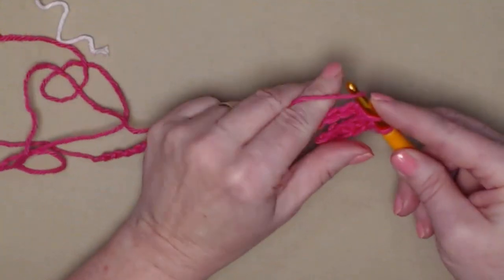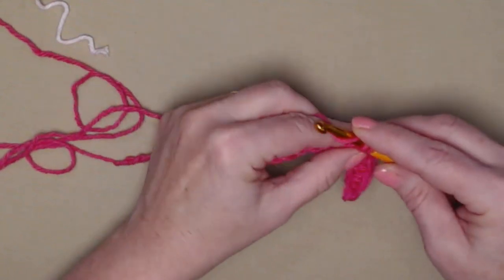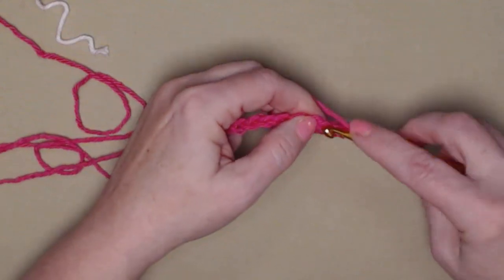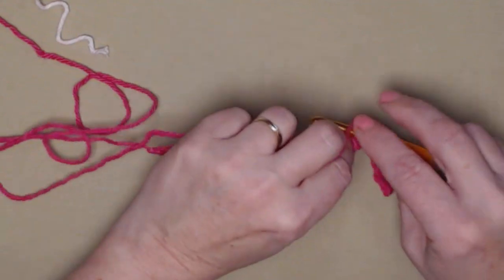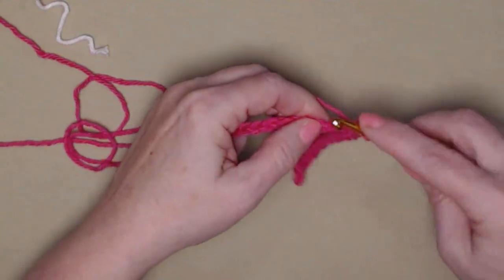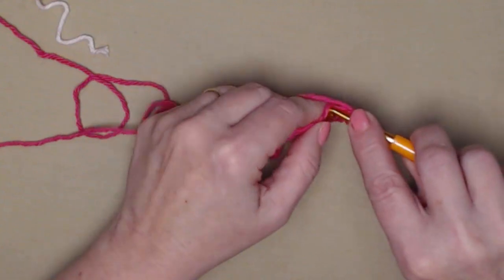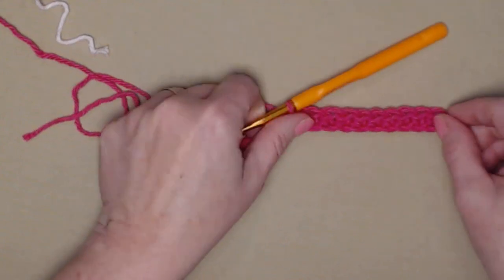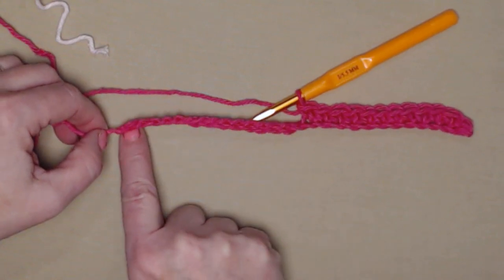We started with 27 chains and because we began our stitches in the second chain from the hook, we're going to have 26 single crochets in every row. Until we reach the trim, we'll have 26 stitches. I'm going to continue across stitching one single crochet in each of my chains.